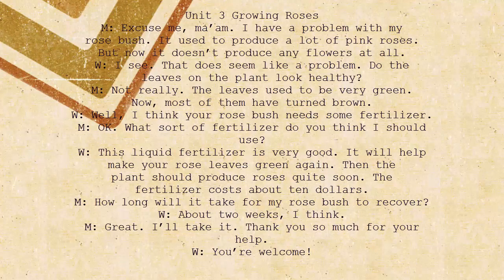Excuse me, ma'am. I have a problem with my rose bush. It used to produce a lot of pink roses, but now it doesn't produce any flowers at all. I see. That does seem like a problem. Do the leaves on the plant look healthy? Not really. The leaves used to be very green. Now most of them have turned brown.